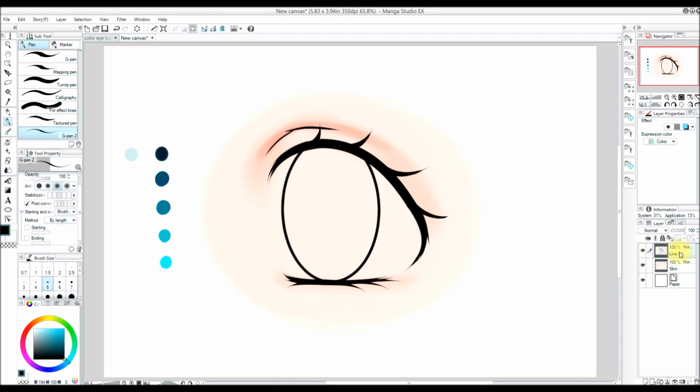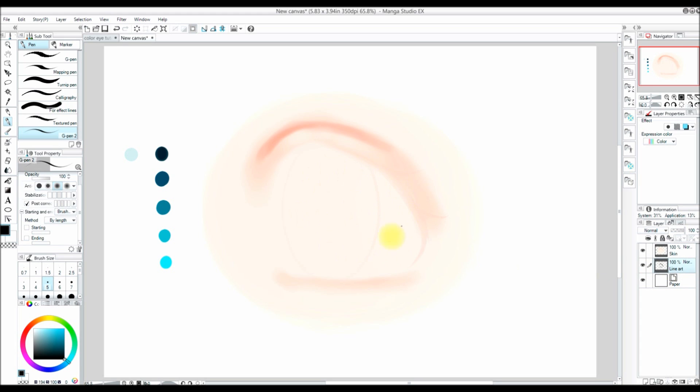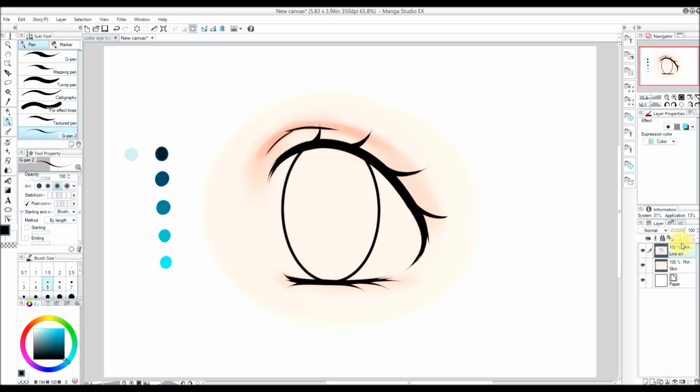Layers are like clear sheets of paper. I have my line art layer and my skin layer. If I put the line art under the skin layer, we will no longer be able to see the line art because it is under the skin layer. If I bring my line art back above the skin layer, we'll be able to see it again because it is on top.